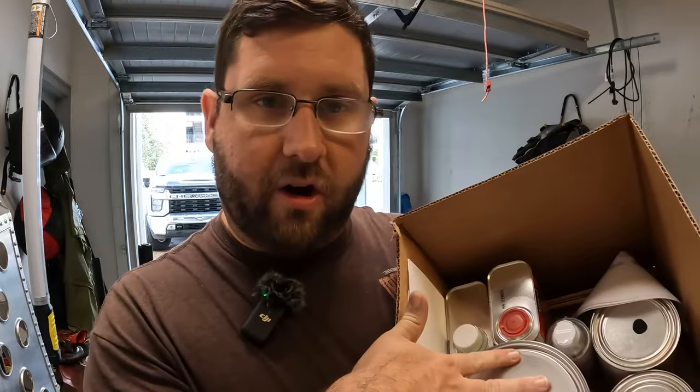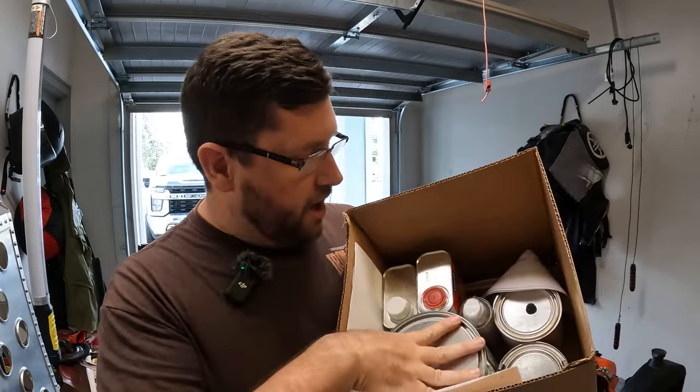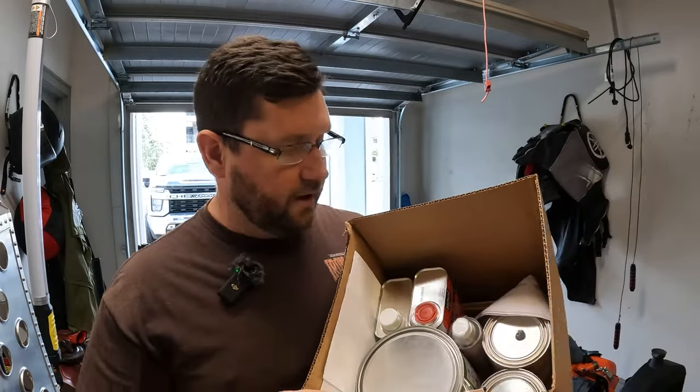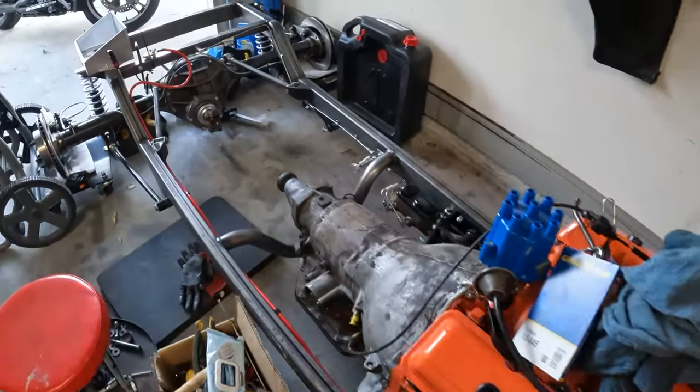Alright gearheads, that's it for episode 6. We're going to go with a two-stage paint — we're going to do an epoxy and then a standard type, with clear coats and all that. I think you're really going to like the color. We still do have a lot to do on the bucket itself and a few things left on the frame. I'm going to get working on episode 7 for you all. If you have any questions or comments, leave them in the section below, hit the like and subscribe, and see you for episode 7.